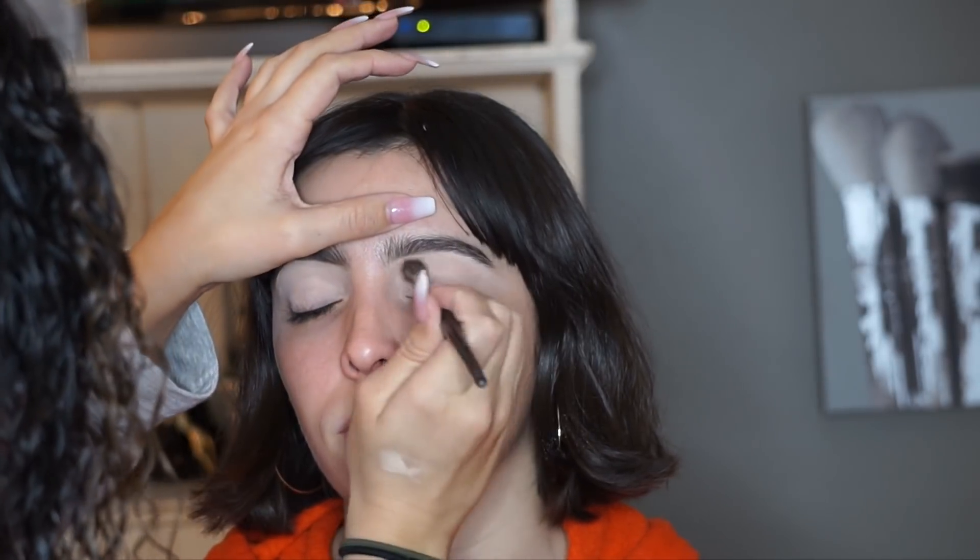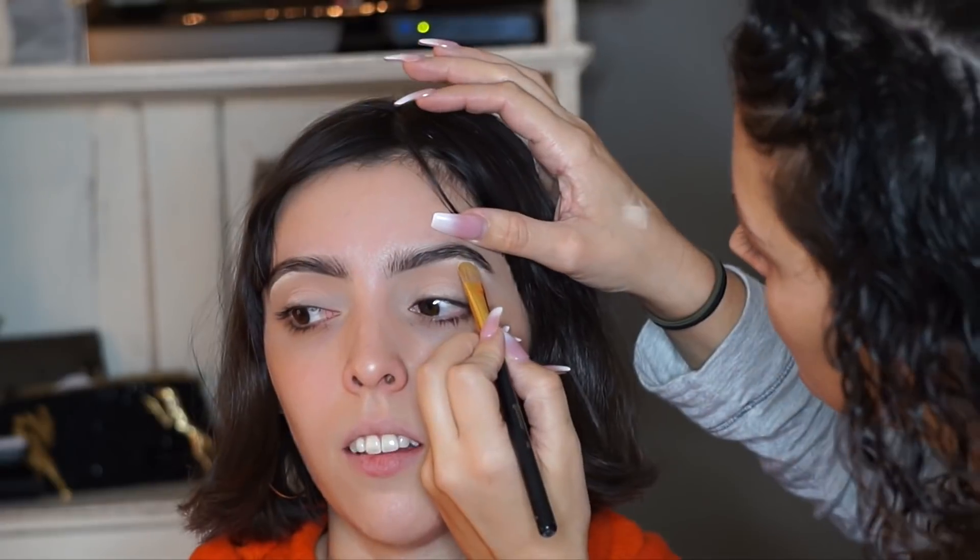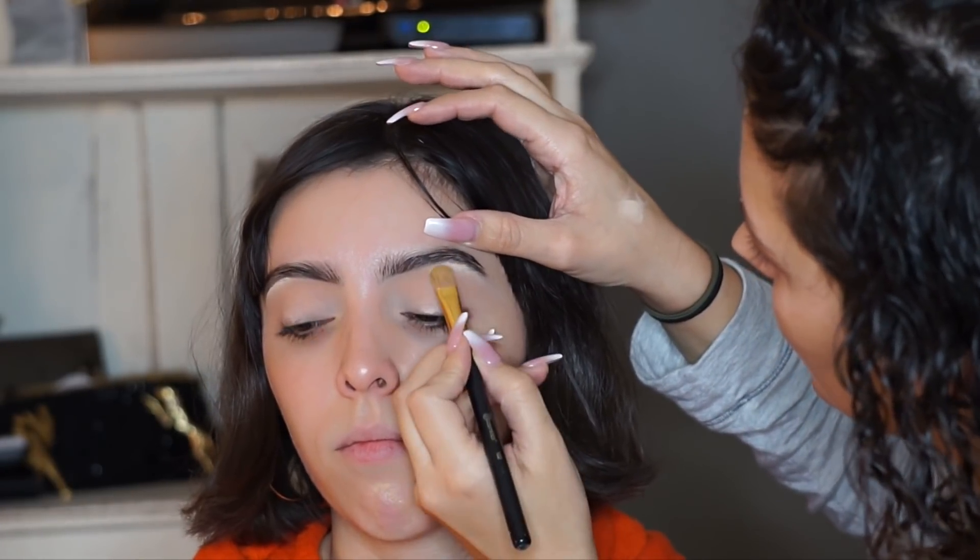I'm just going to set my primer with a translucent setting powder, then I'm going to go in with my Morphe Jaclyn Hill palette. I'm applying a nice transition shade — just the lightest brown in the palette — right in the crease. Then I'm going to highlight the brow bone with the first eyeshadow in the palette, which is like a nice creamy highlight shade.